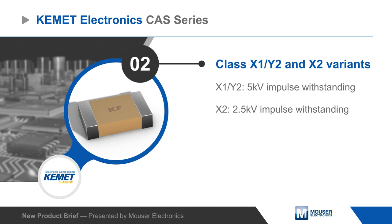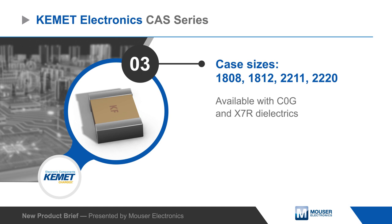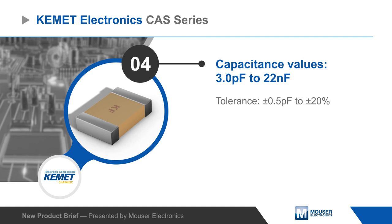They're available in subclass X1-Y2 for impulses up to 5 kV or X2 for impulses up to 2.5 kV. C-AS series capacitors are offered in case sizes from 1808 to 2220 with C-0G and X7R dielectrics and with capacitance values from 3 picofarads to 22 nanofarads.